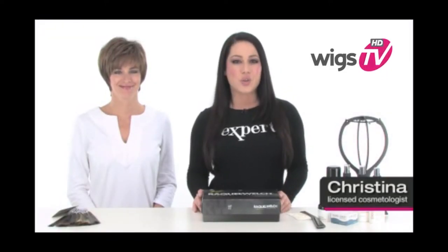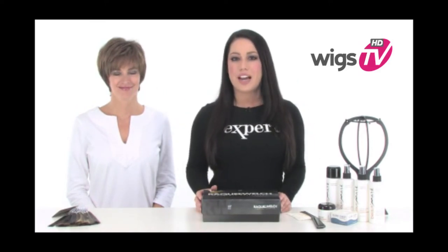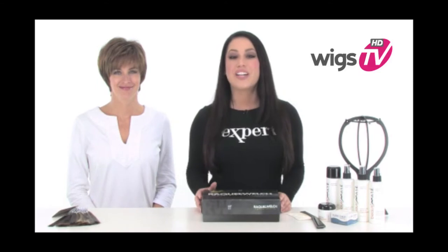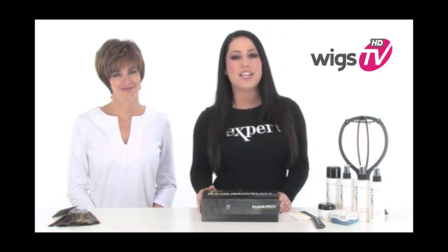Raquel brings innovation to the short cut with Enchant. It's a soft cropped cut that's made with a true-to-life heat-friendly fiber, so you can add curl or even straighten with a curling iron or flat iron. My model Stacy is wearing this gorgeous cut straight out of the box, so you know exactly what to expect when you get it at home.